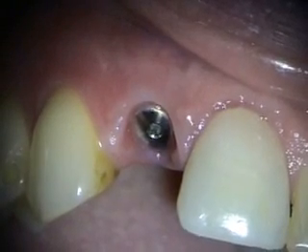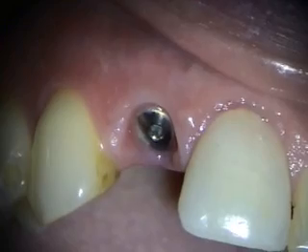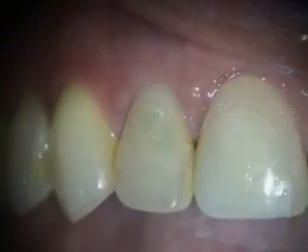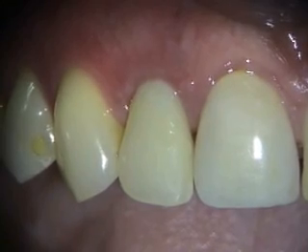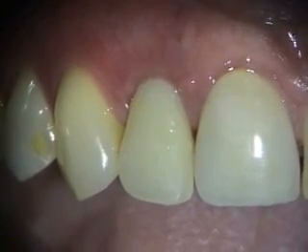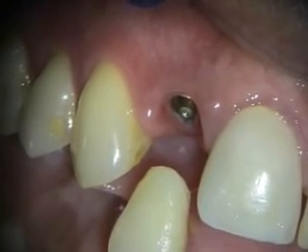This is a two-week healing of the extraction and immediate implant in the number seven site, and we'll take a look at it with the stay plate index. This is a two-month healing of the immediate implant in the number seven area and should be ready to go for the restoration in a month.